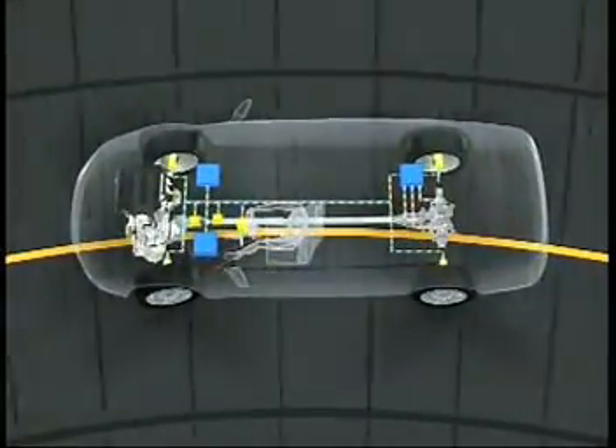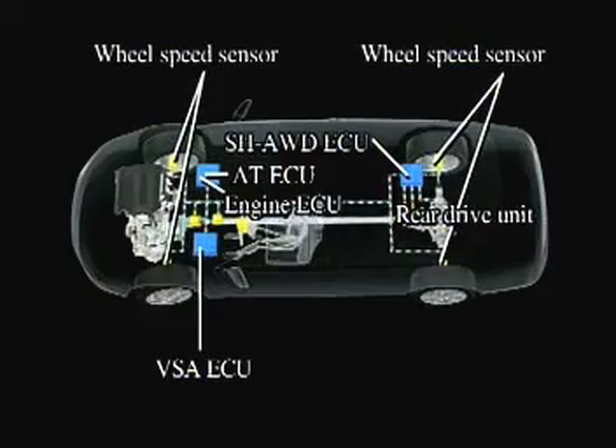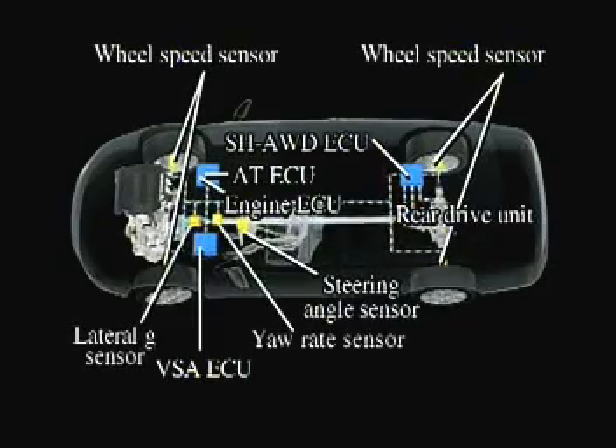The system's ECU calculates the optimum torque distribution based on input from the engine ECU, along with wheel speed, steering angle, lateral G and other sensors, and conveys the result to the rear-drive unit.